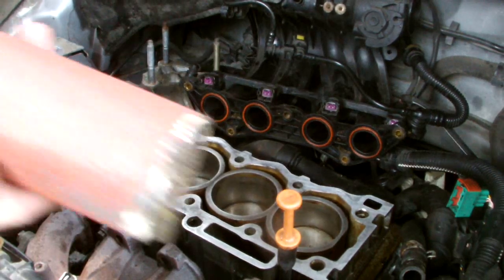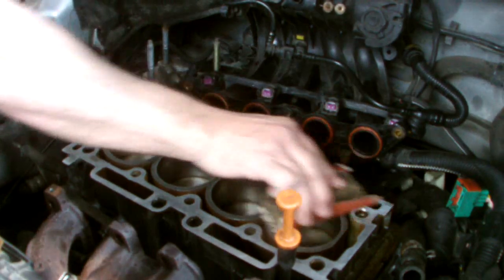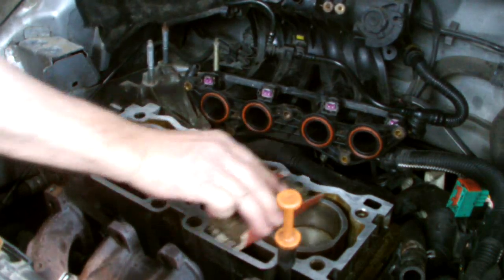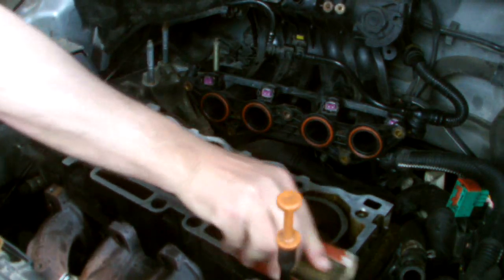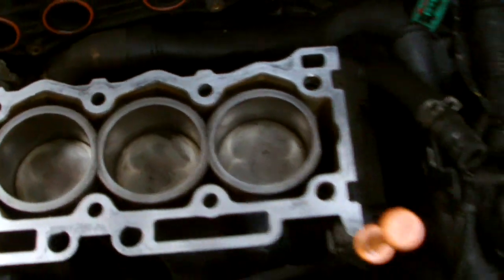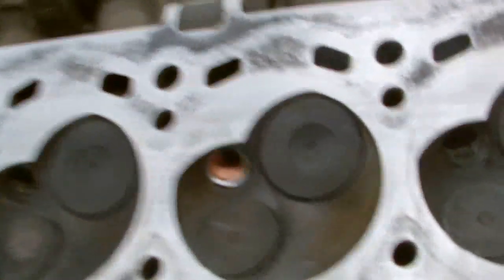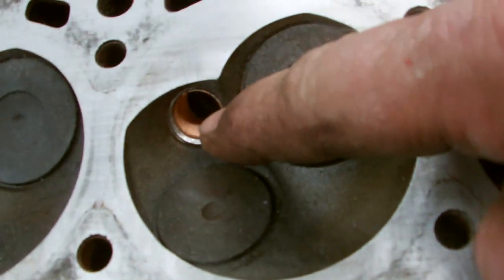Now I'm going to clean the cylinder block here. This is a helicoil clipper. There we have it, the head cleaned down now. The next step is to install the gasket, and we have to install the head. We also have our cylinder head back, and we have to put in a new helicoil. The thread was going, so there's the new helicoil. Just thread it back in.